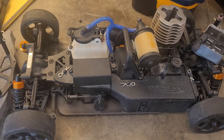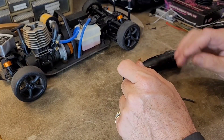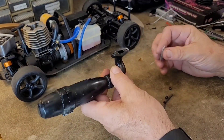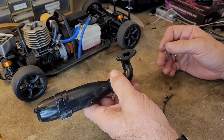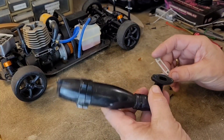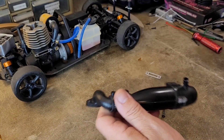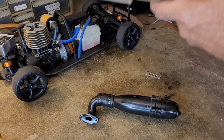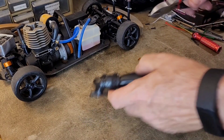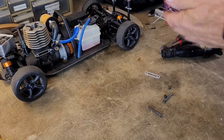Port matching a nitro engine header is what we are doing today. For those of you who watched part one, you know what we're doing here. This video is simply going to be how I port match my headers. I'm going to go ahead and remove that exhaust coupler and get that out of my way.